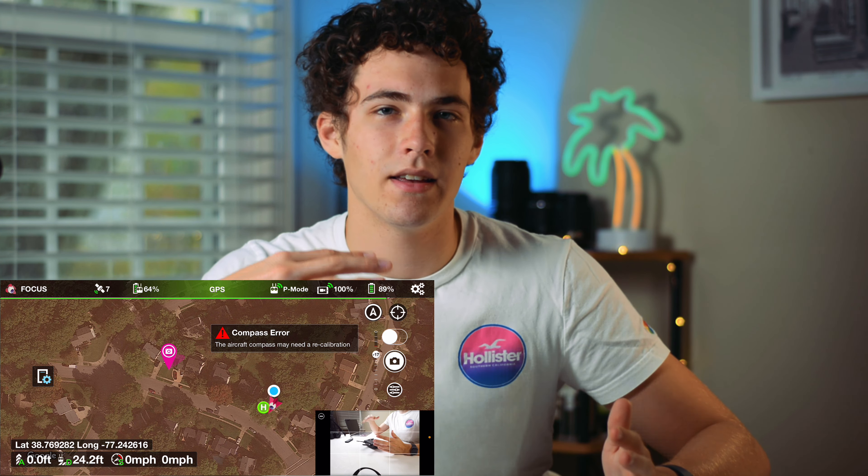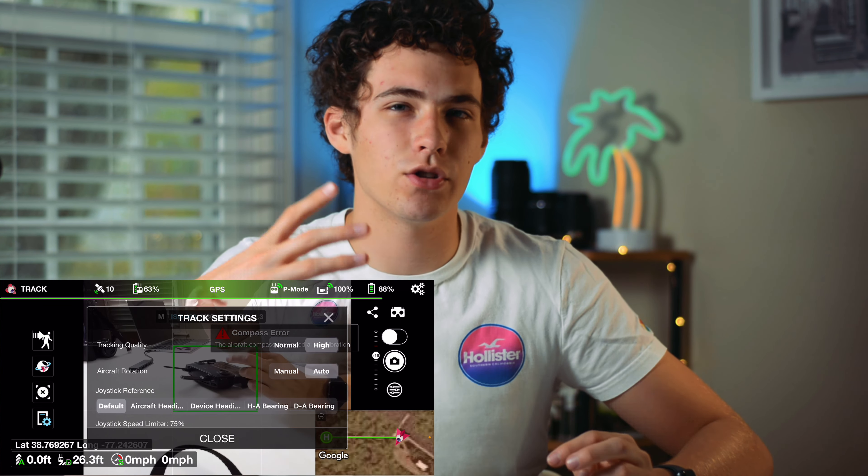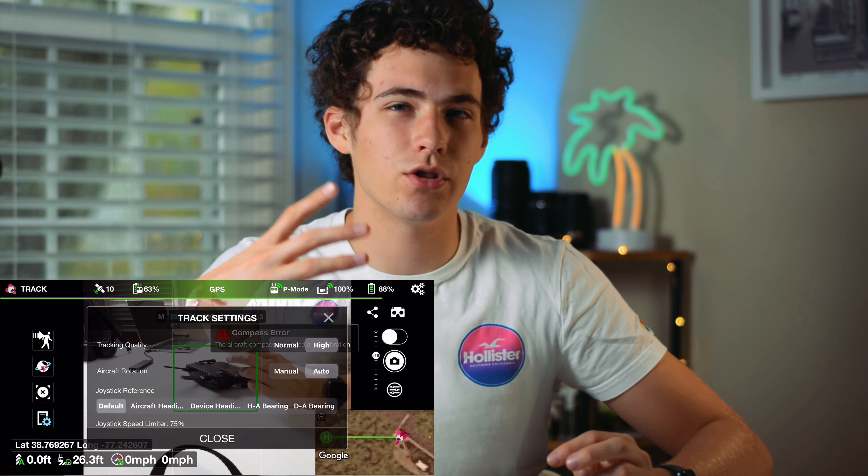If you keep it like this, it's going to act like a track — you can move the drone around, it'll keep your subject in center frame, but it's not going to follow you. To get it to follow you, you have to click the little person button up here, and it's telling me I have to be flying. But then it's going to give you a little warning like, hey, there are no obstacle avoidance sensors, so if you crash it's your fault — but then it'll track you.